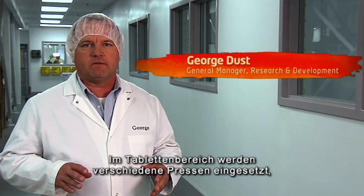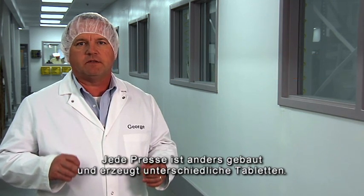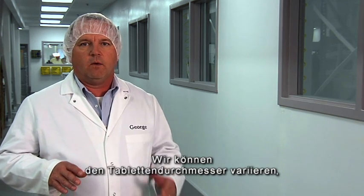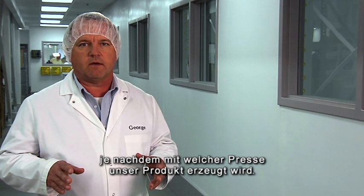In the tableting area, we have several different presses that we use to press the variety of Life Plus products. Each of the presses has a slightly different design and imparts slightly different characteristics to the finished tablet. We can alter the tablet diameter, the tablet thickness, and many of the other qualities of the tablet, depending upon which press we select for our product.